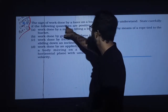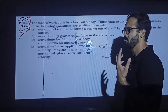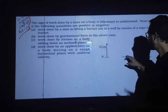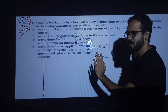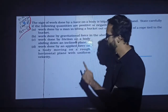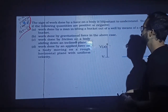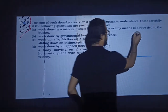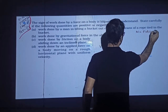The sign of work done by a force on a body is important to understand. Work is W = Fd cos θ. It is important to understand the sign of work done.